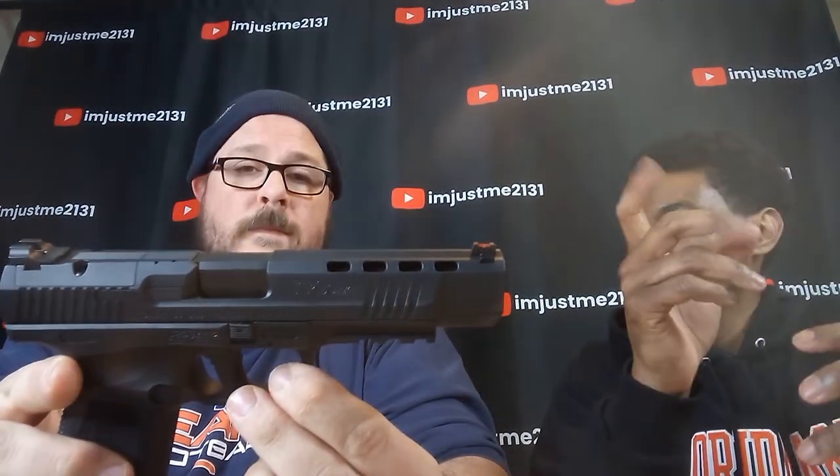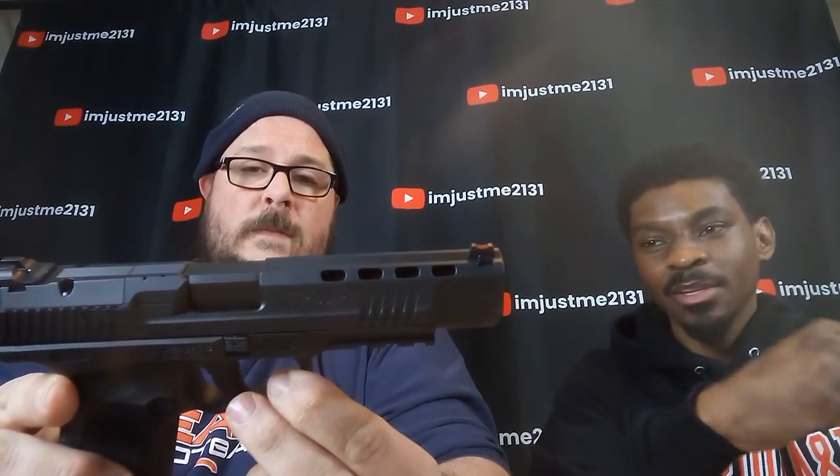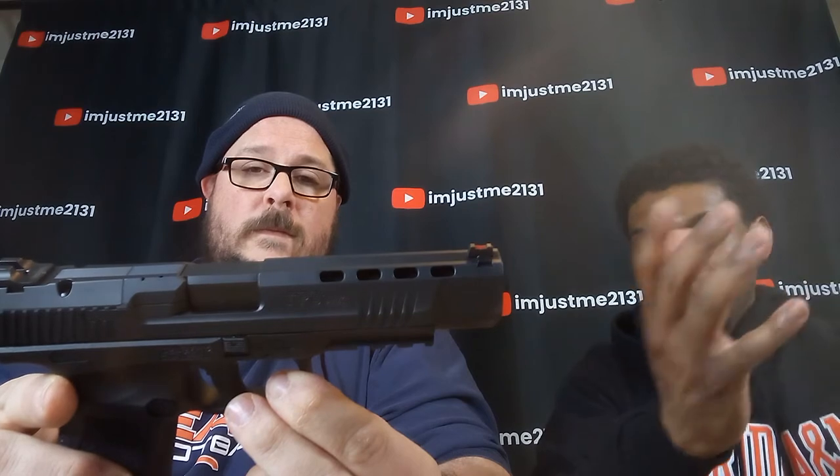The trigger pull feels really good. That wall — it's so easy to get accustomed to it. You pull that trigger, you find that wall, and then you aim, shoot, and pull it back out. And it's accurate. You will see how accurate when he sends me the copy of our shooting footage.